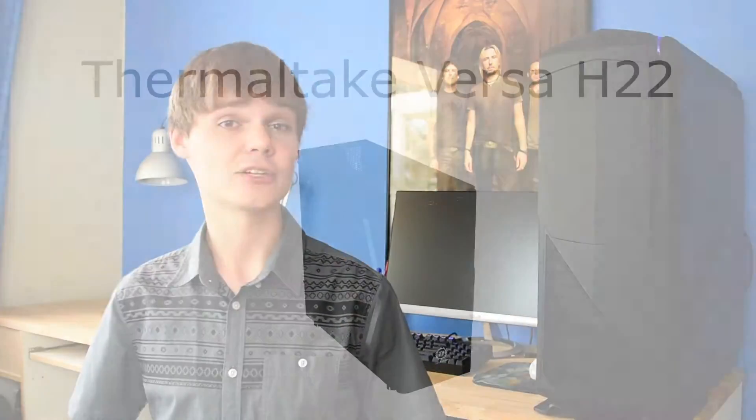To house this build, we went with the Thermaltake Versa H22. I've built in this case a lot — it's a very nice case. It has a 500W power supply that comes with it, and it also has USB 3. It's basically just a very nice case for $99.